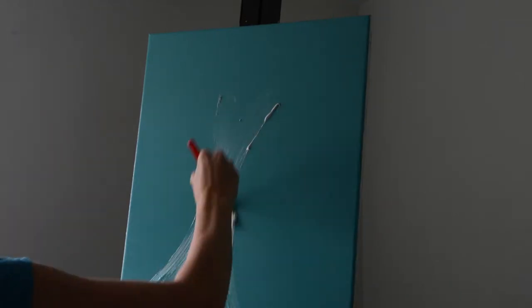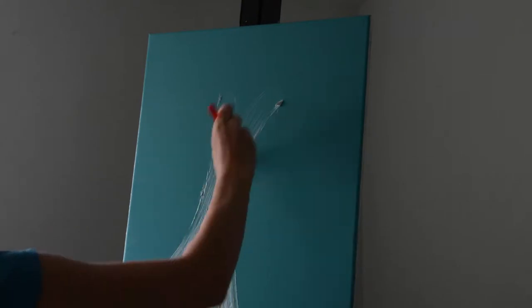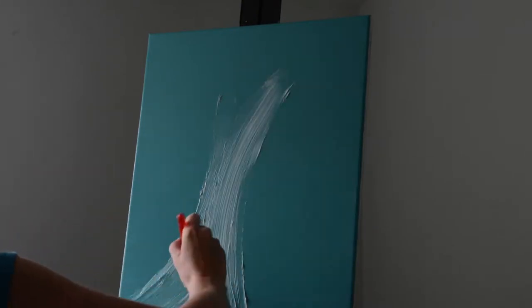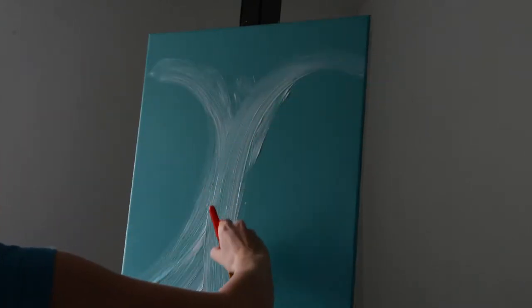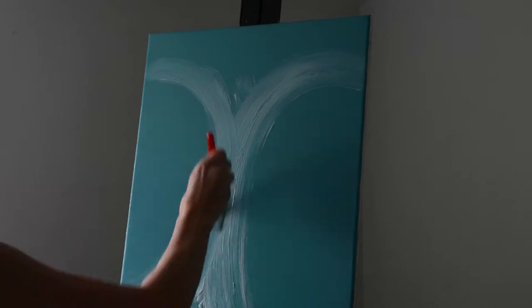Then you're going to take that texture paste and create the stems of your two lotus flowers. You're going to create the shape that you want those stems to follow. For me, I want them to go one aiming to the upper left corner and one to the upper right corner. That's going to be the background where you will paint those stems.